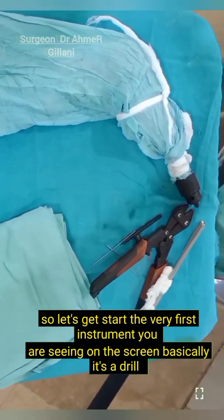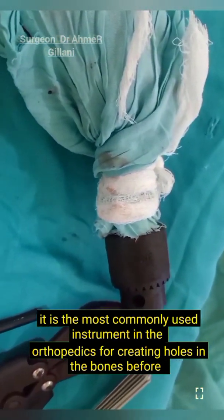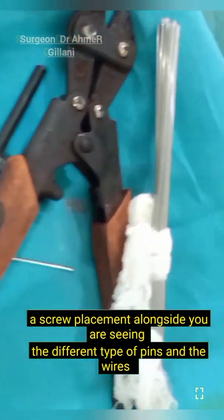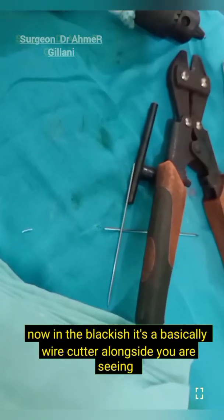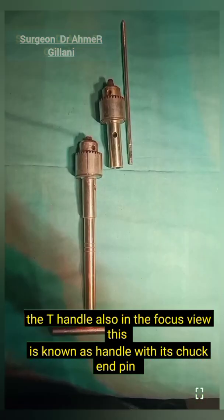The very first instrument you are seeing on the screen is basically a drill. It is the most commonly used instrument in orthopedics for creating holes in the bones before screw placement. Alongside you are seeing different types of pins and wires. In the blackish color, it is basically a wire cutter. Alongside you are also seeing the T-handle in the focused view.